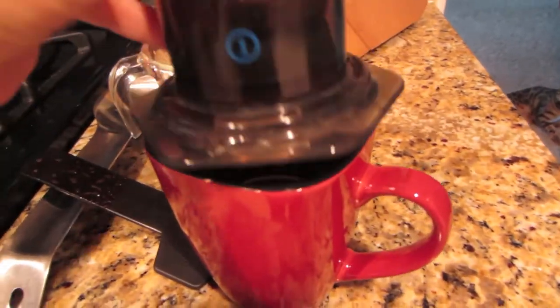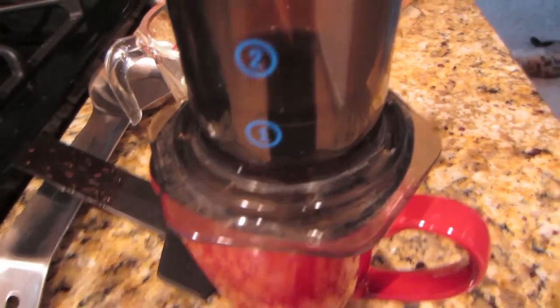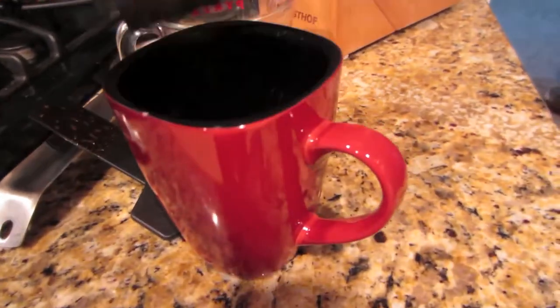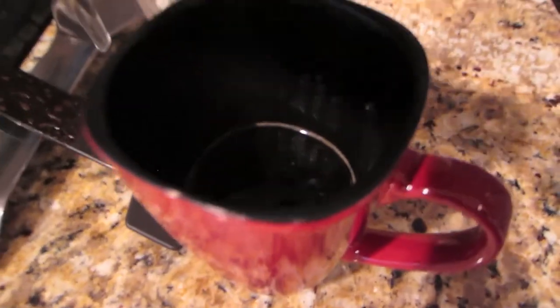I will tell you what — for $25 this thing makes as close to espresso as you can get without spending a ton of money on one of those machines. Love this thing. I can make myself a little Americano in the morning. So I've got my coffee in there, I add usually just a little cream, and then I add some more hot water. And you have an Americano.